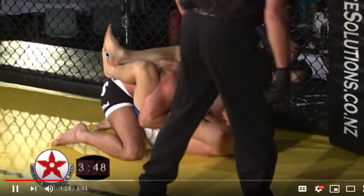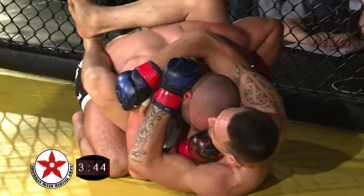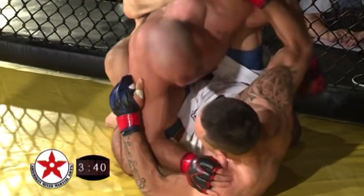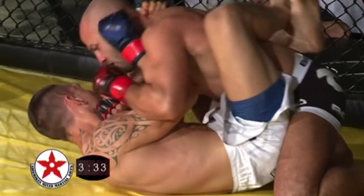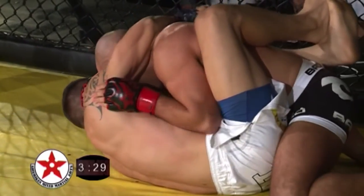If you stand up, you can break this lock here. But again, this is MMA, this is not Jiu Jitsu, so there's a lot more when you can punch and hit. Josh has to be a little careful, of course, because there are many attacks from the bottom too — arm bars, triangles, omoplatas.